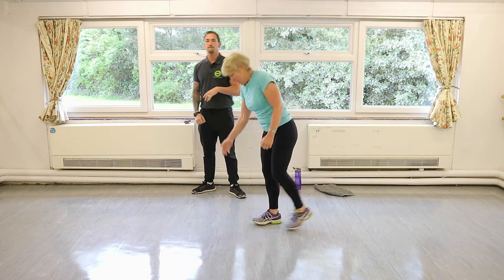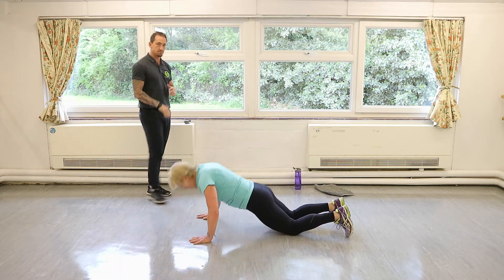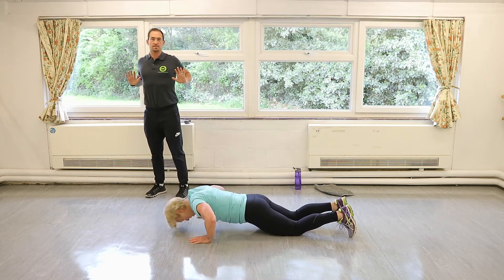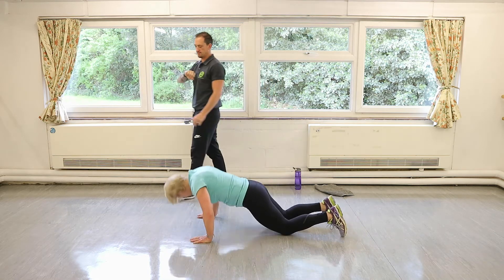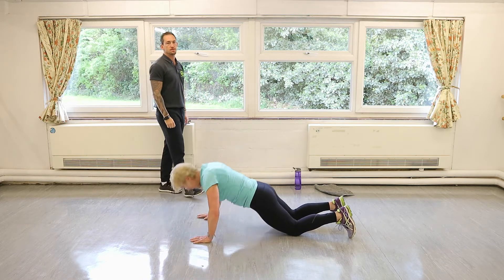Press-ups — back down again, two more exercises to go after this. A few press-ups, twenty seconds — you're going to get maybe six, seven, eight press-ups out. Just nice and controlled, stretch the chest. You want to hold at the bottom for a second just to open it up. A couple more reps, then back on your feet.